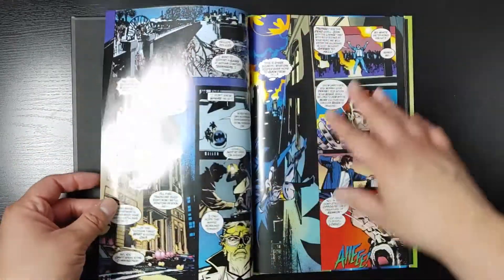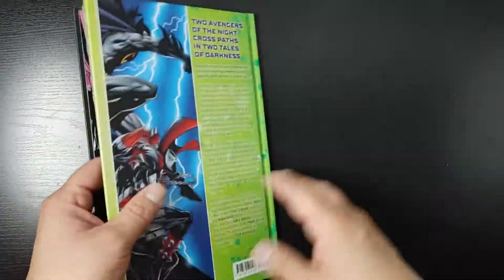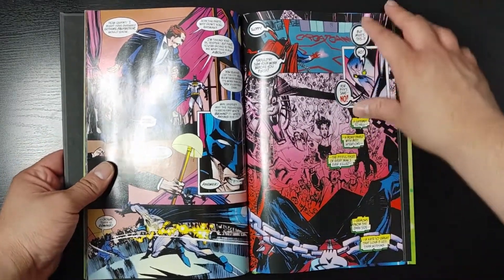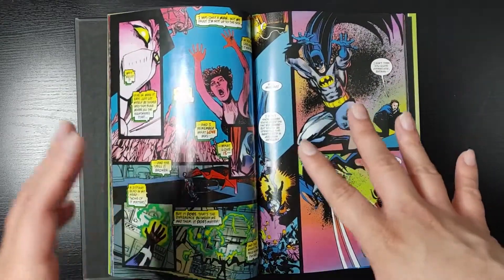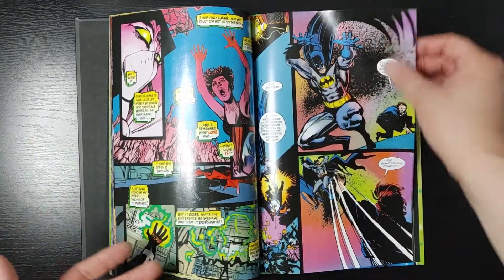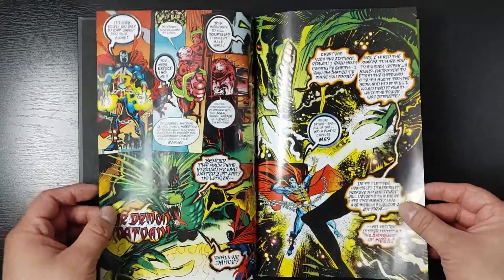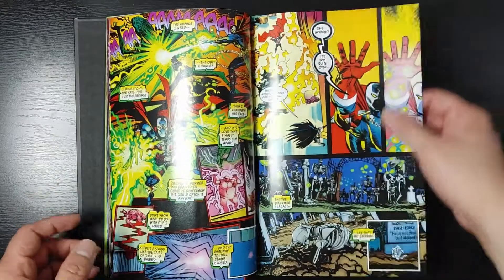For me, I enjoyed it, and for the price I paid — I paid $10, retail price is $20 — for the quality of the paper and the stories, I dig it. I think you'll like it too. But again, as long as you're okay with a villain of the week type of story, you're going to have a good time. If not, then probably skip it, or buy this book when it goes on sale for like maybe 50-60% off. But to me, I had a good time with it, and in my honest opinion, thumbs up for me.